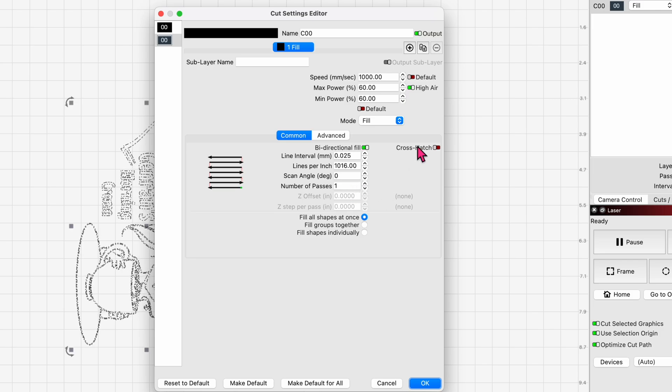This is where I went wrong about eight months ago. I was doing my testing around 500 millimeters per second, and that's when I cracked one of the glasses. I then assumed I needed to drop my power settings. What I should have done instead is increased my speed and then played with the power, which is what we've done here.